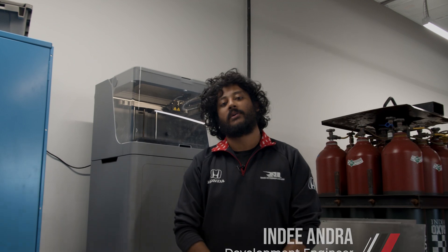Hi, my name is Indy Andhra, R&D engineer at Rahal Letterman Lanigan Racing. Today we're going to talk about how we use our 3D printers.